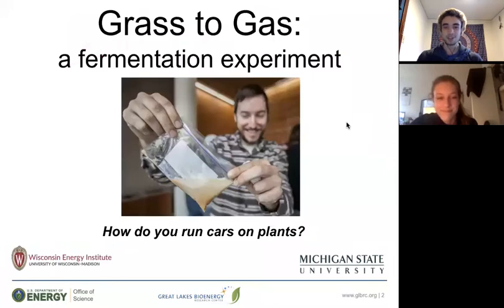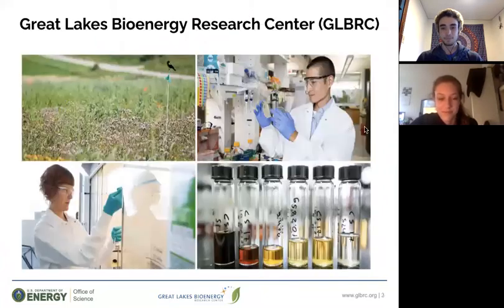In this fermentation experiment, we're going to be answering the question: how do you run cars on plants? Spoiler alert, it is possible, and it's actually being done everywhere around the world. But first, I'd like to give some background on the Great Lakes Bioenergy Research Center, who we are here representing.